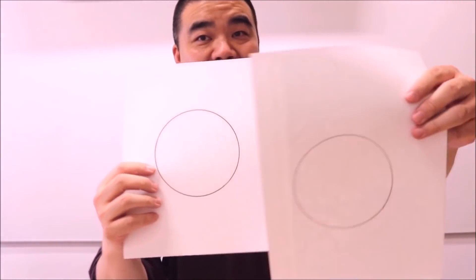Today I'm going to show you how to draw circles — circles like this and circles like this. I'm going to show you how to freehand draw a circle.